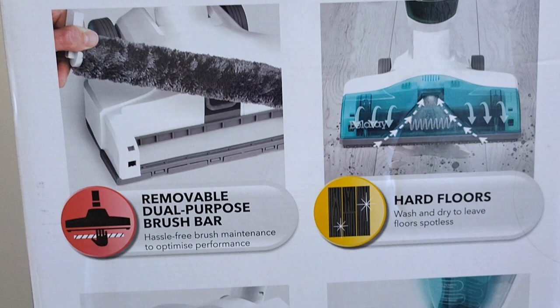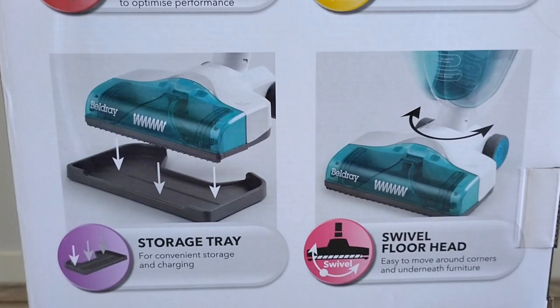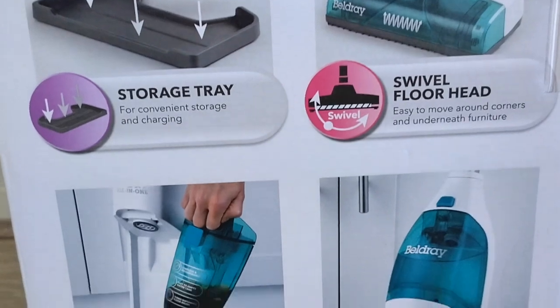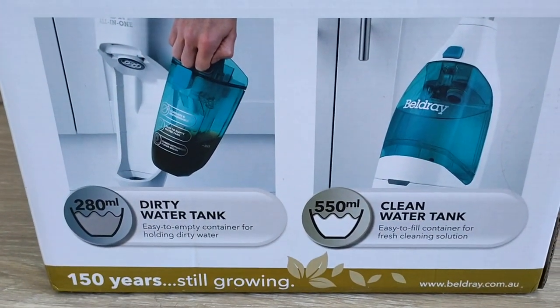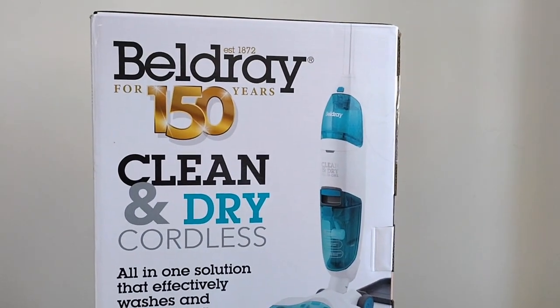It talks about how it's suitable for hard floors and has an illustration for the suction. It also talks about a storage tray and the swivel head — to be honest, the swivel head is a bit on the tighter end to maneuver.